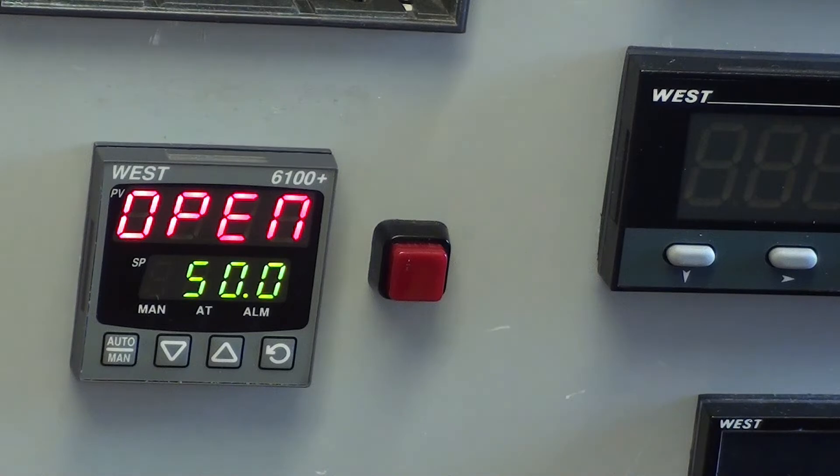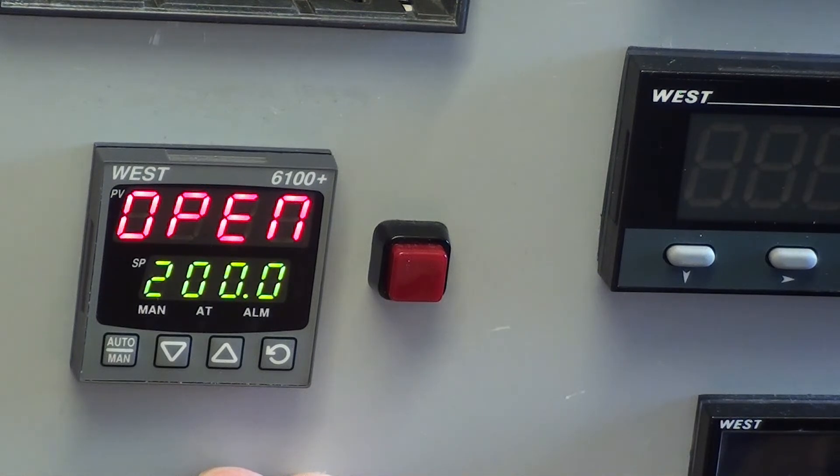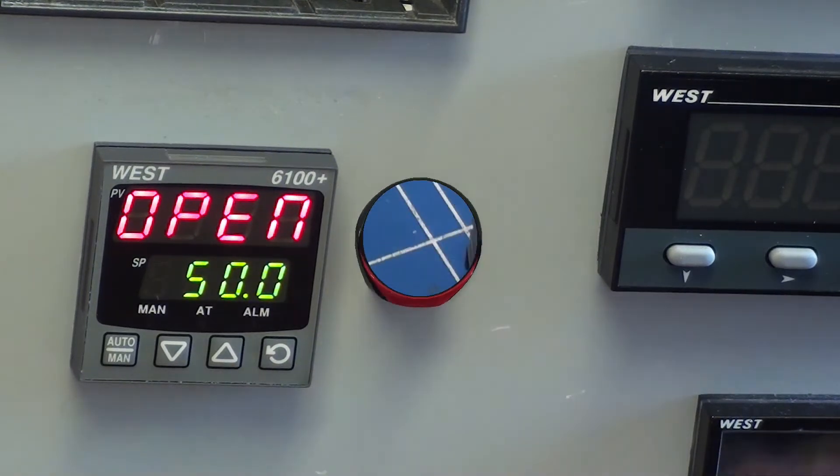So at the moment we are looking at set point one. If we wanted set point two then we would make the digital contact, in this case by a switch. And we are now looking and operating with set point two, 200. Just disconnect the contact or make the switch the other way and we are back to set point one. So we can switch between the two set points.